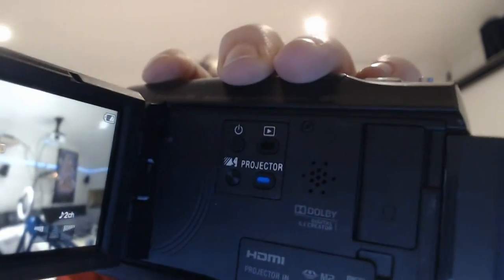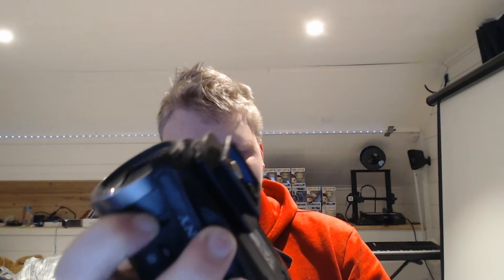When you want to use the projector you just press this button right here — it says 'projector' right there — and then there's an on/off button on the projector and some other features. There's also the speaker on the side, and the microphone is on the front. It also has a removable battery and a tripod mount right here so you can put it on a stand.